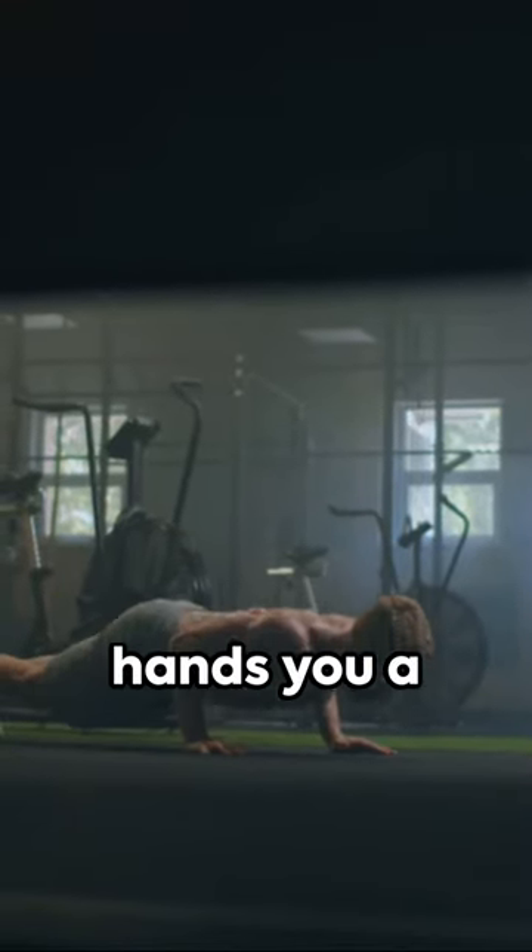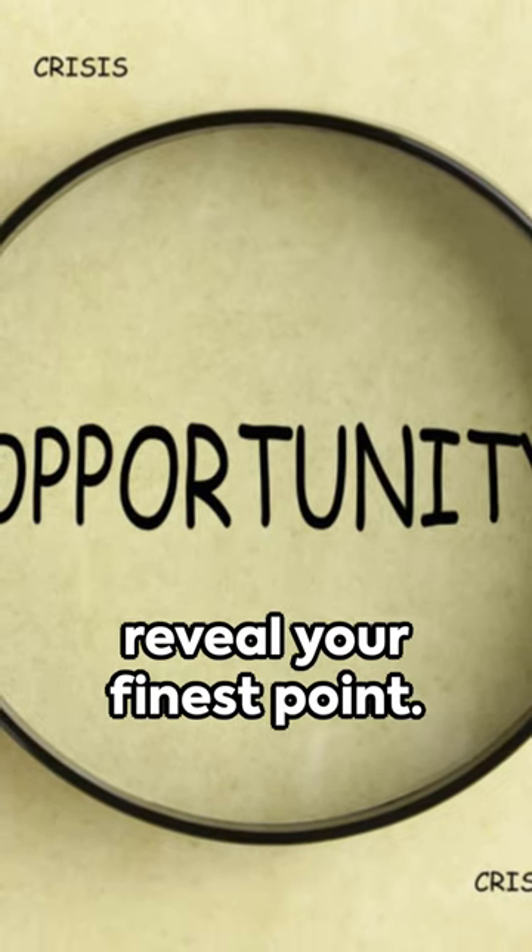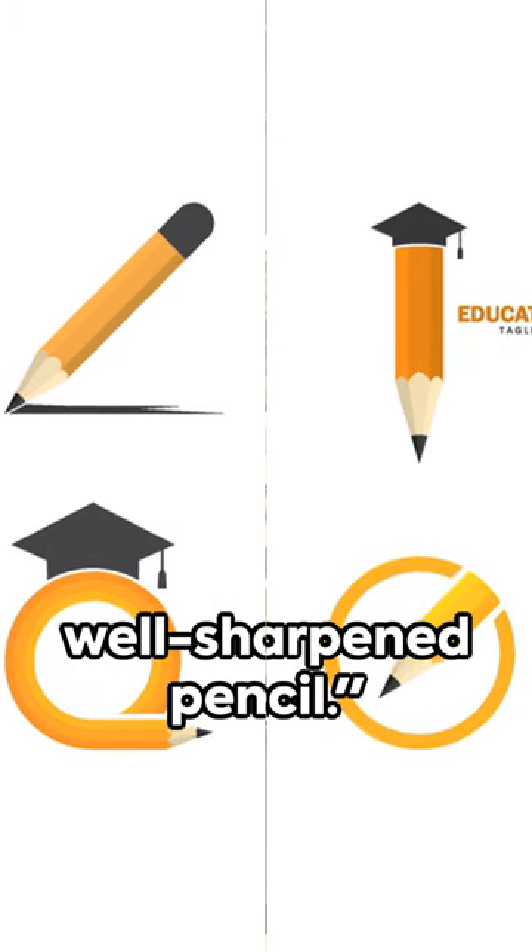So next time life hands you a sharpener, don't shy away. Instead, think of it as an opportunity to reveal your finest point. Resilience isn't born. It's made just like a well-sharpened pencil.